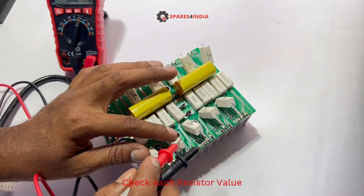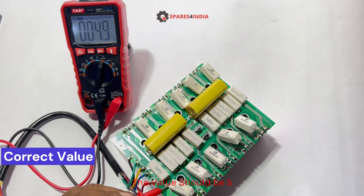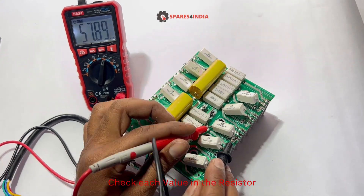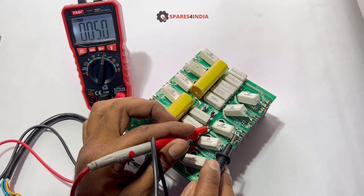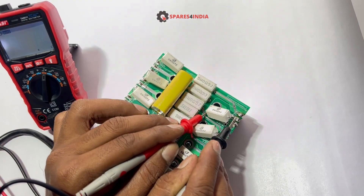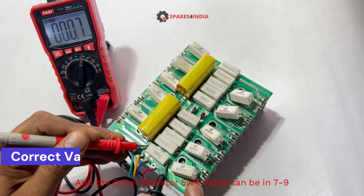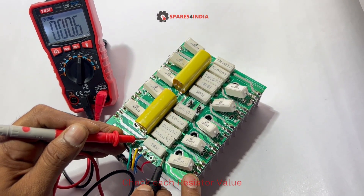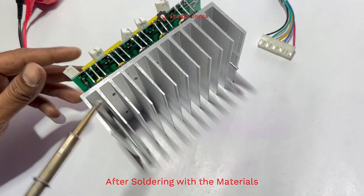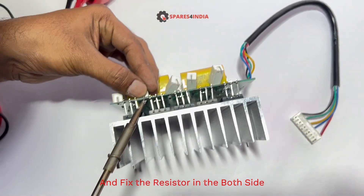Check each resistor value — it should be 5. Check each resistor value again. The other 5W4 resistor value should be 7 to 9. After soldering with the materials, fix the resistors on both sides.